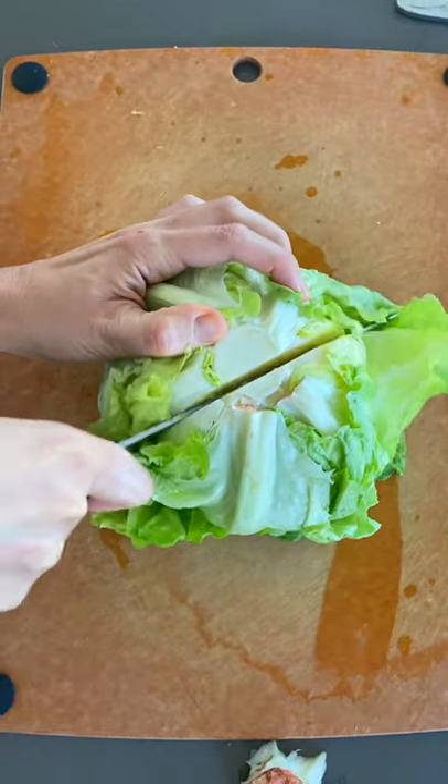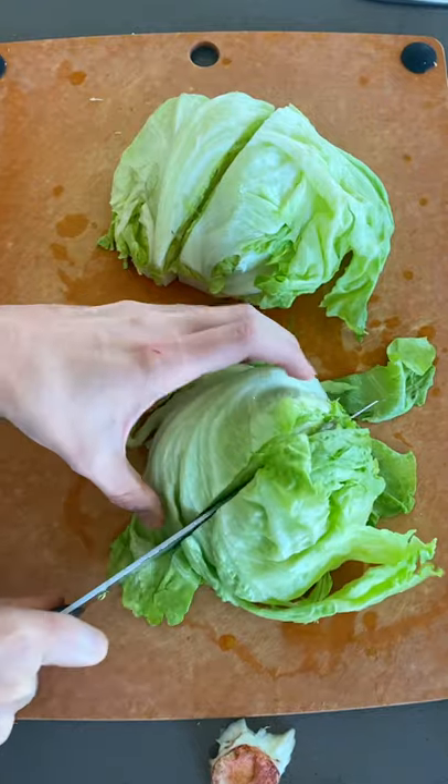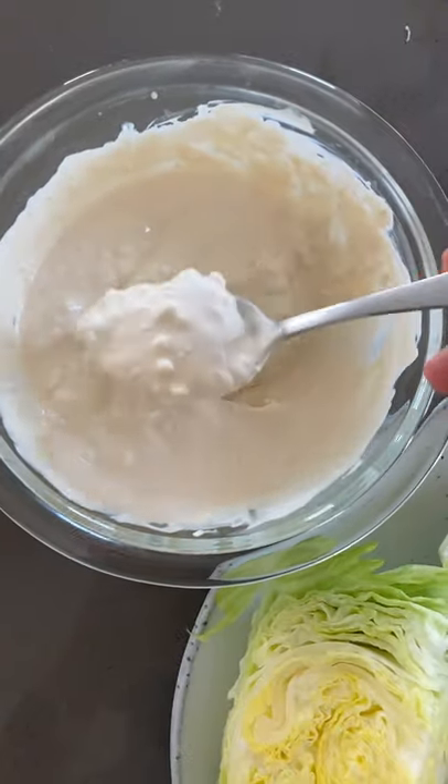Have you ever had a wedge salad? You start out by cutting iceberg lettuce in half, then you cut it in half again to make little wedges, just like this. Then I like to make a blue cheese dressing made with some sour cream, yogurt, lemon juice, and hot sauce.